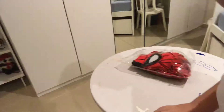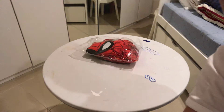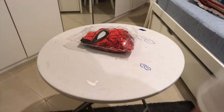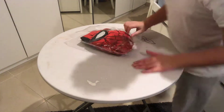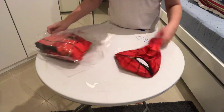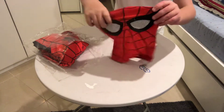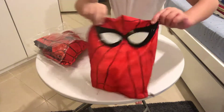Would you look at that! Okay, let's get the mask. The mask looks really nice — this is a view for it.